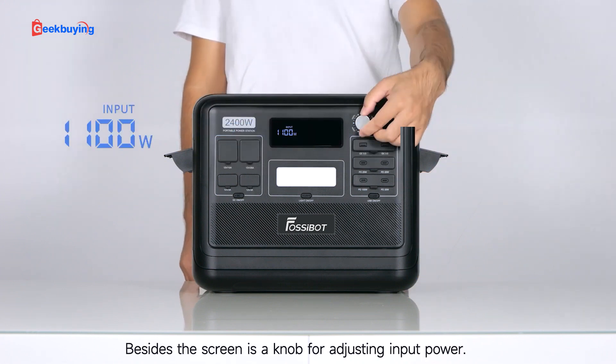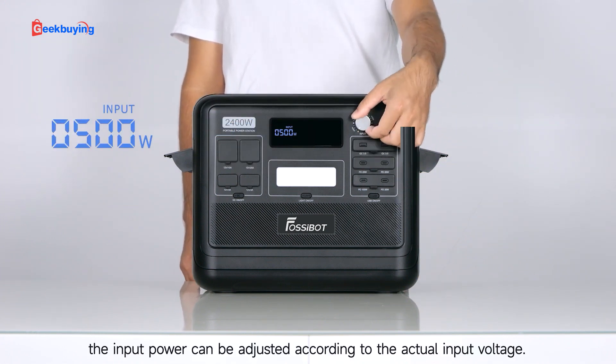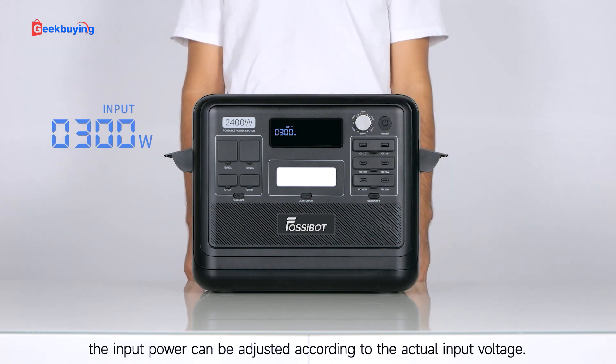Beside the screen is a knob for adjusting input power. By rotating the knob, the input power can be adjusted according to the actual input voltage.